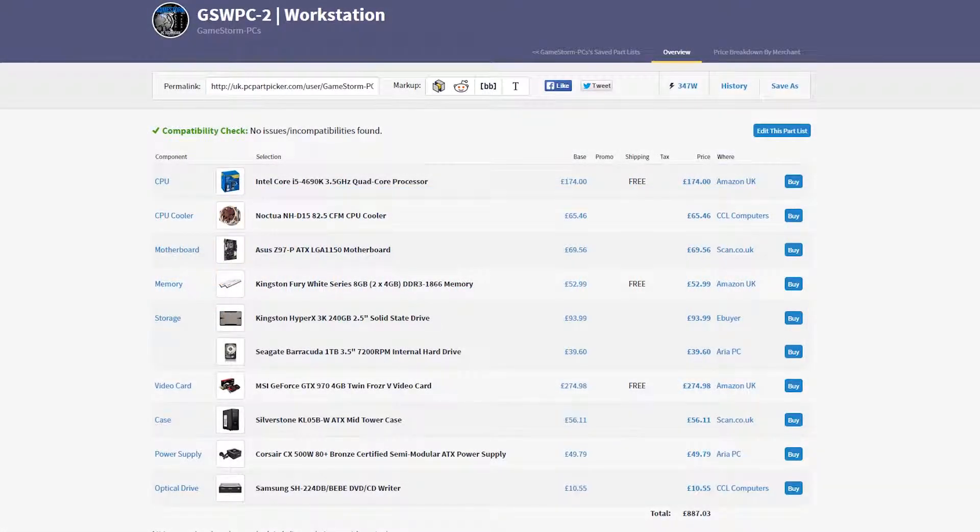Hey guys, Oli here. Welcome back to the GameStorm YouTube channel. Today we're going to be taking a look at GSWPC2. This is another PC from our workstation line-up. GSWPC2 is your sort of mid to high level workstation PC that is going to be good for mediocre video editing or professional video grade production, as well as Photoshop and such like applications.